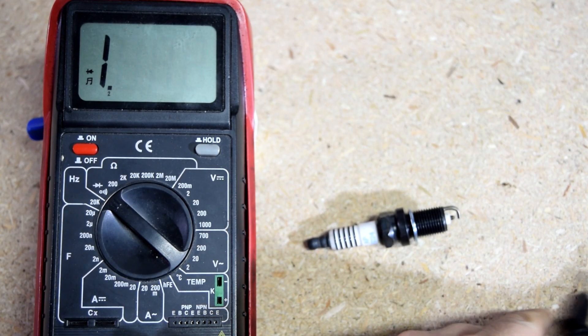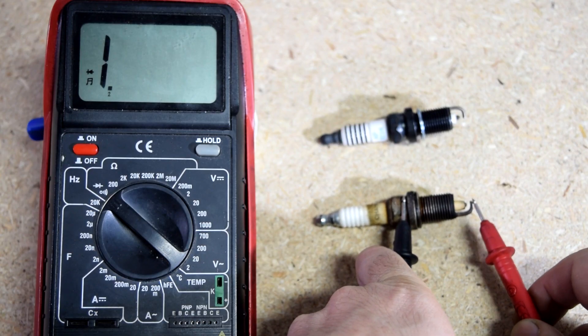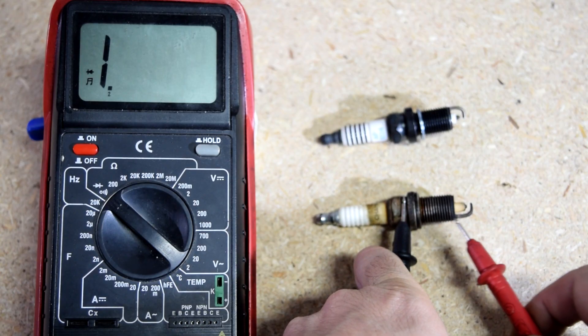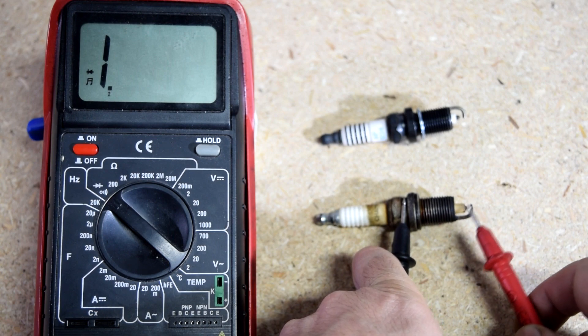Now, this might be overkill, but the reason I say to do that is because on this used one, as you can see, we've got no continuity. This is obviously connected to the base and there should be continuity, but it just means that you have excessive carbon buildup on this, and you need to clean this as well.